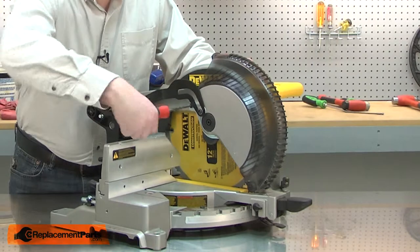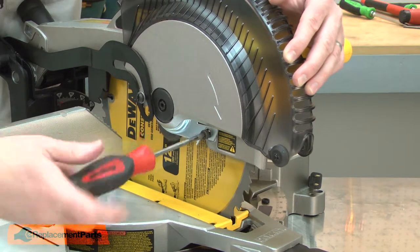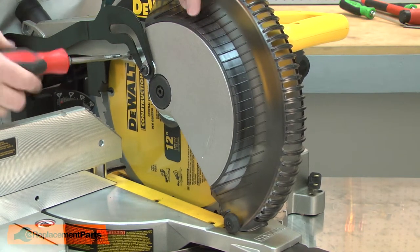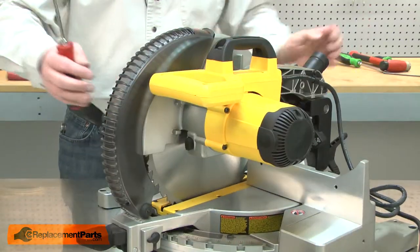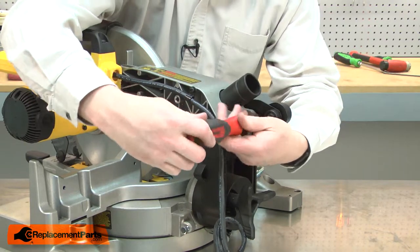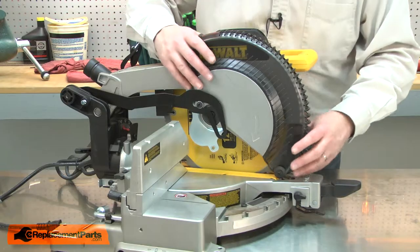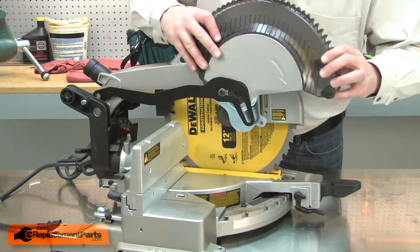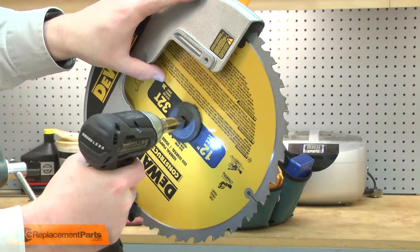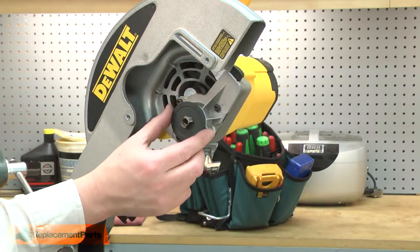I'll begin by removing the guard assembly from the saw. I'll spin the saw around and remove the screw that secures the guard link to the rear of the saw. Now I can remove the guard. Next I'll remove the blade. The blade bolt is a reverse thread. I'll also remove the inner flange.